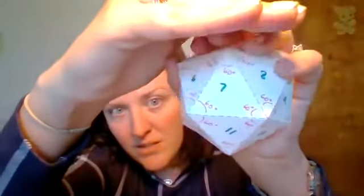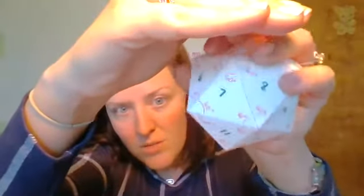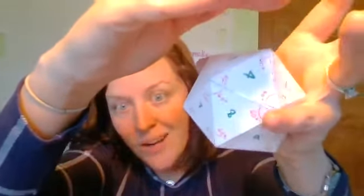Because we have equilateral triangles on these faces, every angle on each face is 60 degrees. I've labeled all of them so you can see there are no different angles — every one of these angles measures 60 degrees.